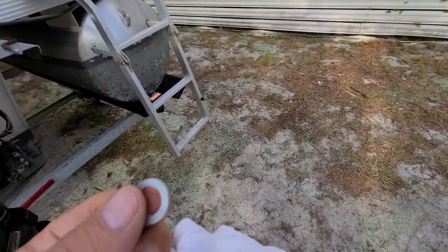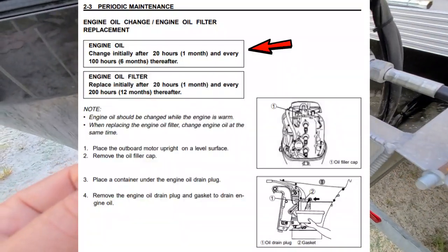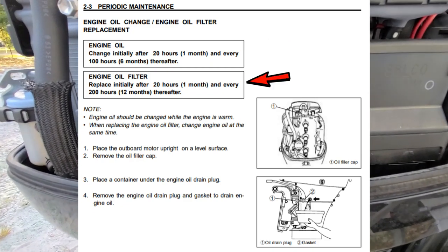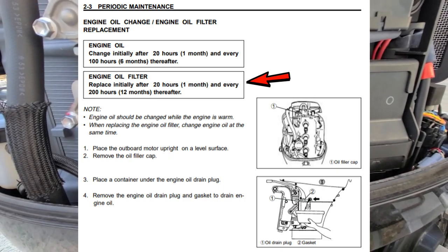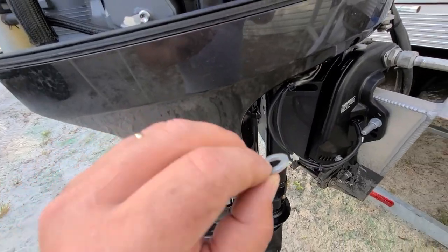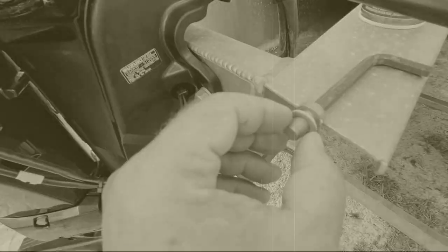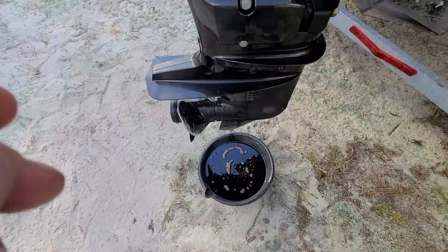It says in the manual to change the oil every 100 hours, and then every 200 hours change the oil filter and the oil. But I'm not going to be using it that many hours, so I'd probably just change it yearly, just to be safe. And seeing how easy this is to change the oil, why not?